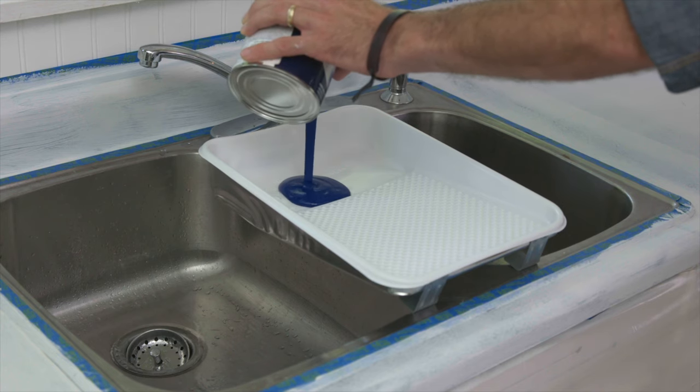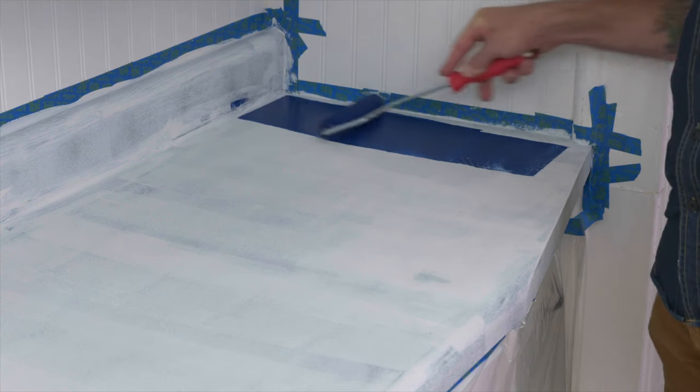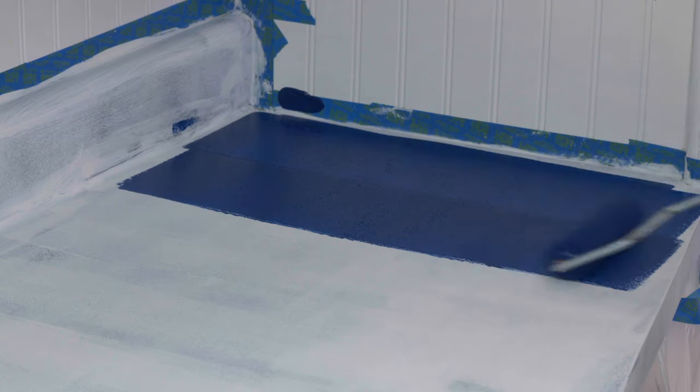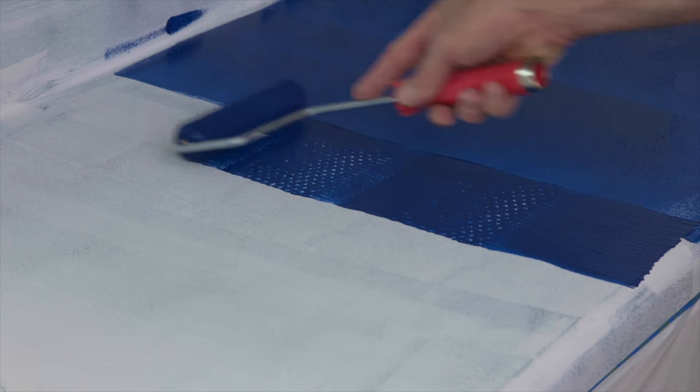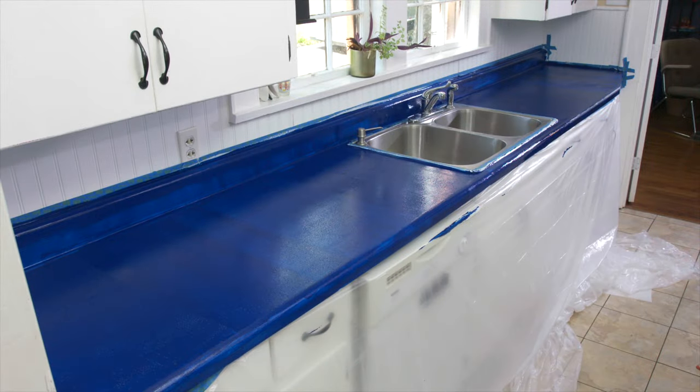Allow your primer to dry for at least six hours. Applying the paint is the same process as the primer — keep a wet edge of paint as you move from one side of the counter to the other. Do not allow the painted edge to dry before rolling on the next bit of paint. Overlap your paint rolls about an inch. Allow your paint to dry for at least four hours.